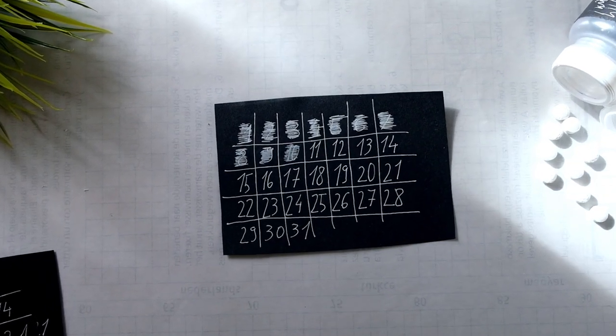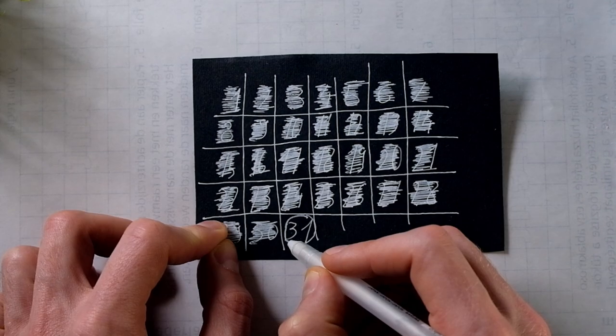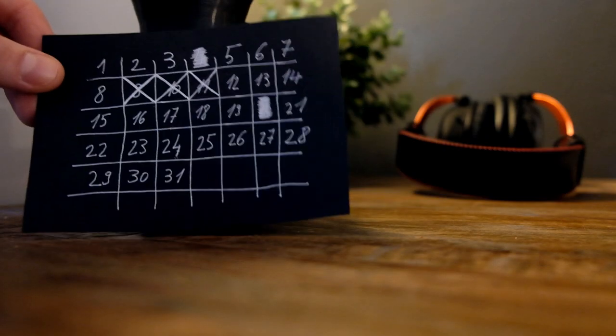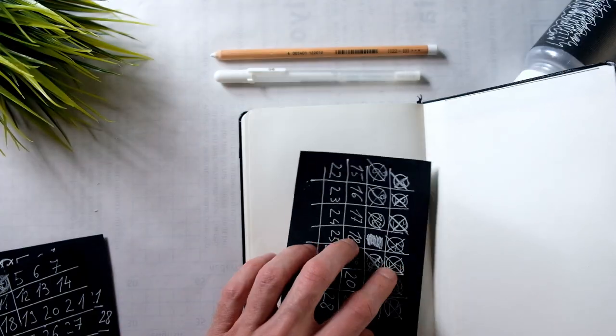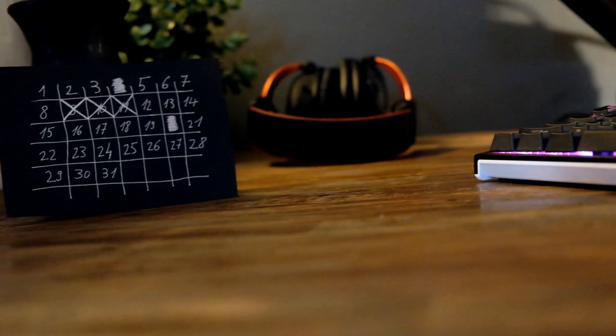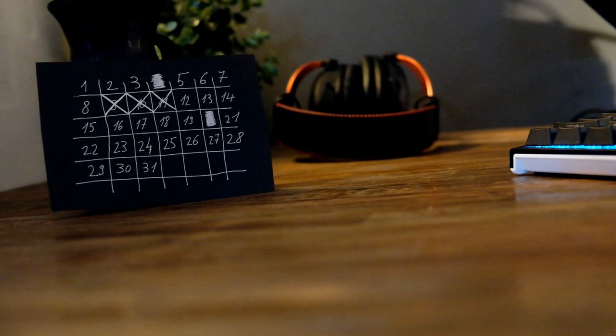If you have something like a one month chain, maybe you want to take a break at some point and break the chain by designing something like a cheat day. But I believe that you wouldn't want to break the chain, especially when you have a few weeks under your belt. I will then take this nicely designed black piece of paper and put it on my desk. I can even carry this in my wallet or slide it into a notebook, but nowadays I found that the best way to do this is to keep it on my desk as I'm not leaving home that much.